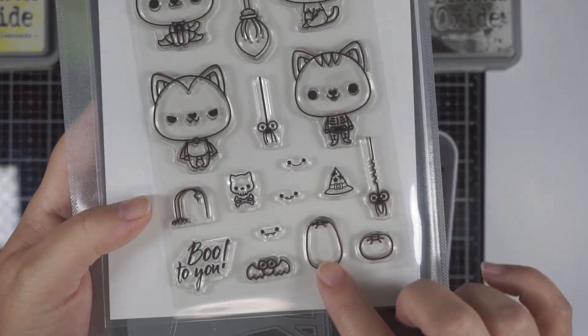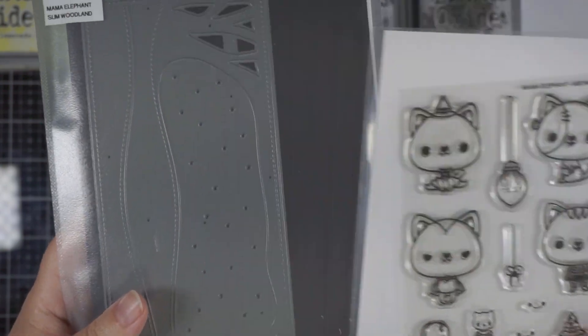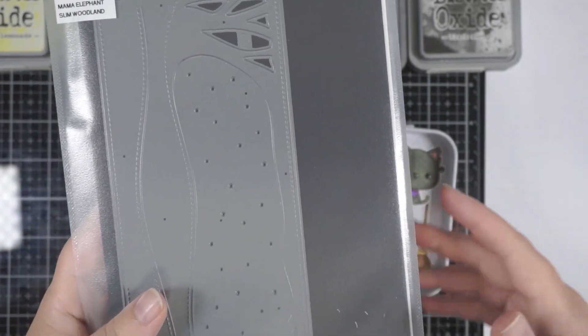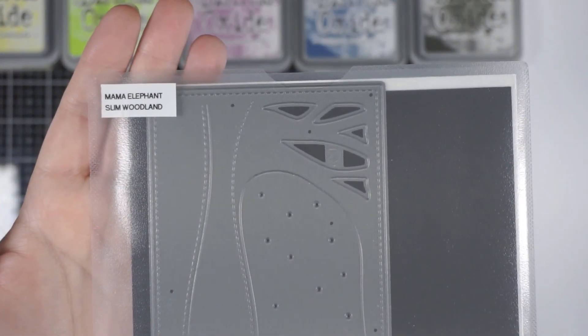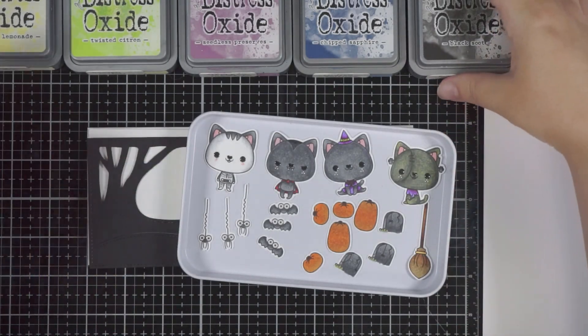Hi guys, welcome back. So I have a couple of stamps — a stamp set and a die set — so Meowloween from Mama Elephant, as well as their Slimline Woodland die.